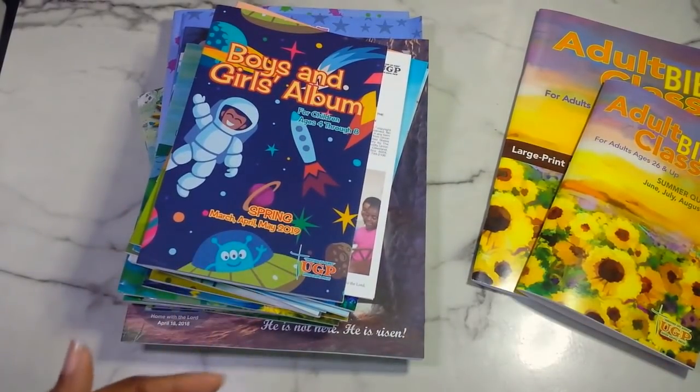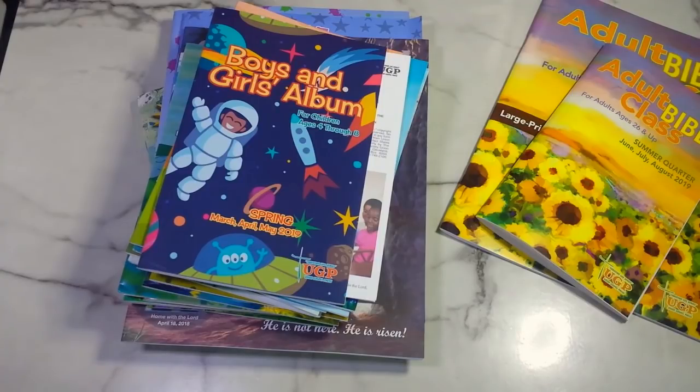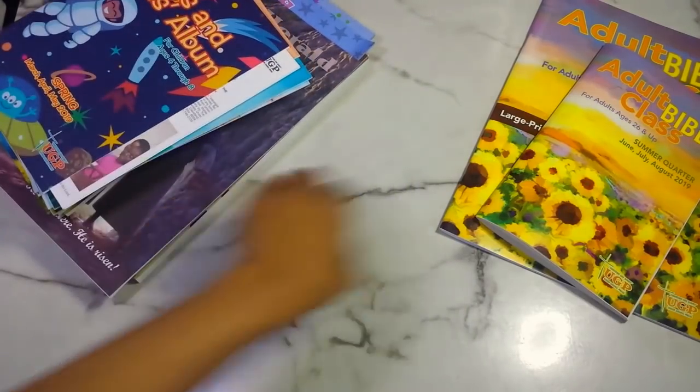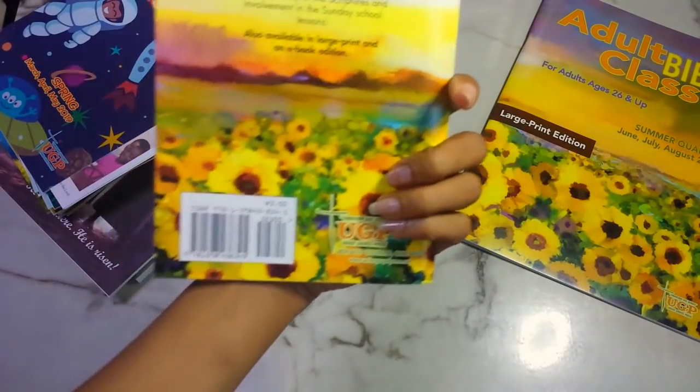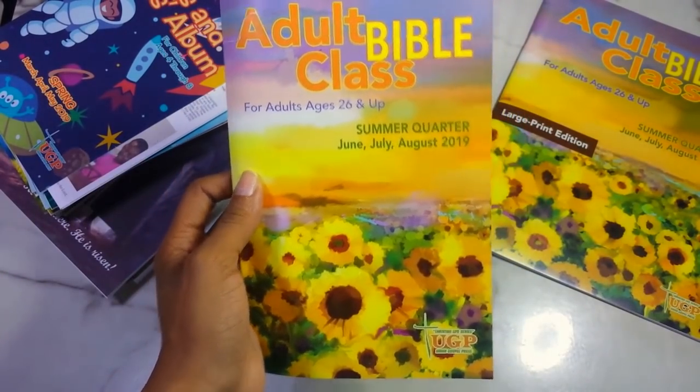I'm excited to have these to try out and will be incorporating them on my channel. I'm blessed to have a son and siblings that I can use these with — even though they're from spring, you can still utilize them now. I would definitely recommend you guys check out Union Gospel Press. If your church doesn't use any Sunday school booklets, bring Union Gospel Press to your church's attention — they have amazing Sunday school material for all age groups, from ages four up to the elderly.